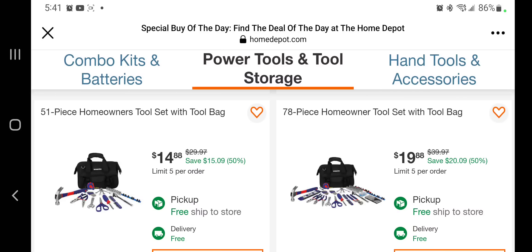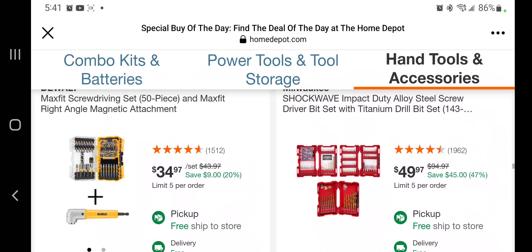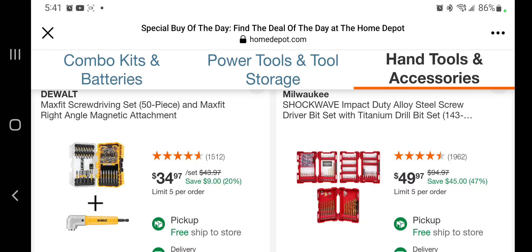A 51-piece homeowner tool set — there's a bunch of filler in there by the way — for $14. The 78-piece is $19.98. You got the Max Fit screwdriver 50-piece with the right-angle attachment — we've seen that for around $24 or $20 in some stores, so not the best deal. It might be a different bit set though.